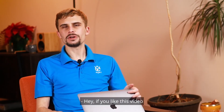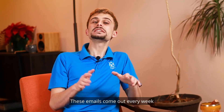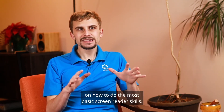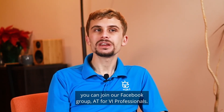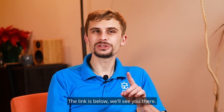If you like this video and want more content like it, use the link below to sign up for our screen reader tidbits emails. These emails come out every week and show you step-by-step instructions on how to do the most basic screen reader skills. If you want the latest Tech Tip Tuesday videos, you can join our Facebook group, AT4VI Professionals — the link is below. We'll see you there.